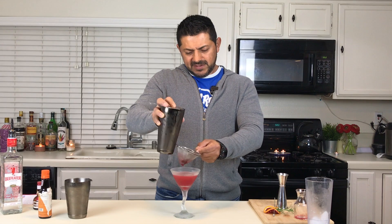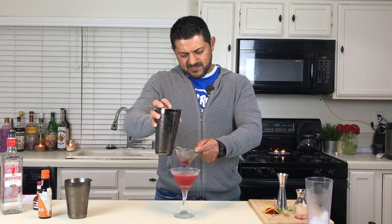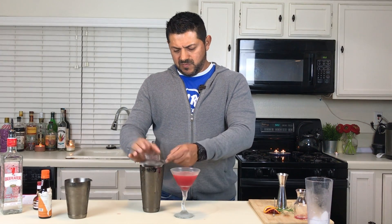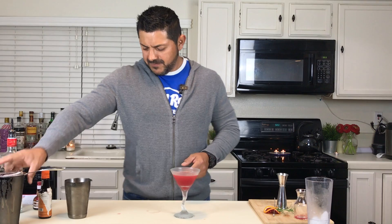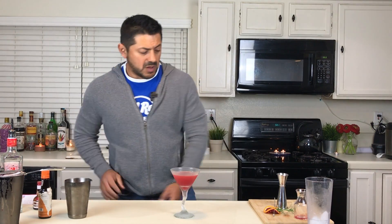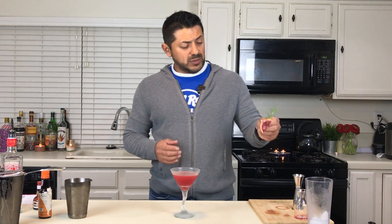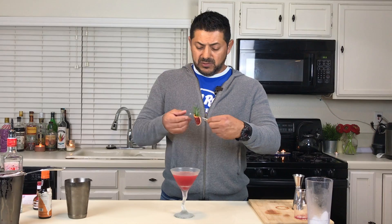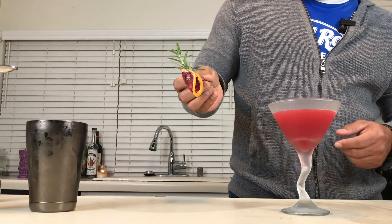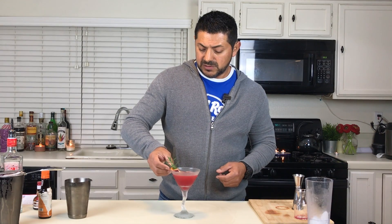Color is perfect. And for your garnish, obviously you're gonna need a little bit of blood orange. If you can make a really nice wheel — what I like to do here is just skewer a little blood orange slice with some rosemary and place it on top of your cocktail.